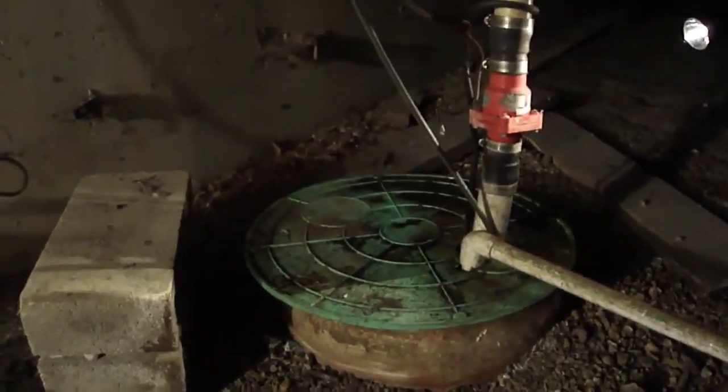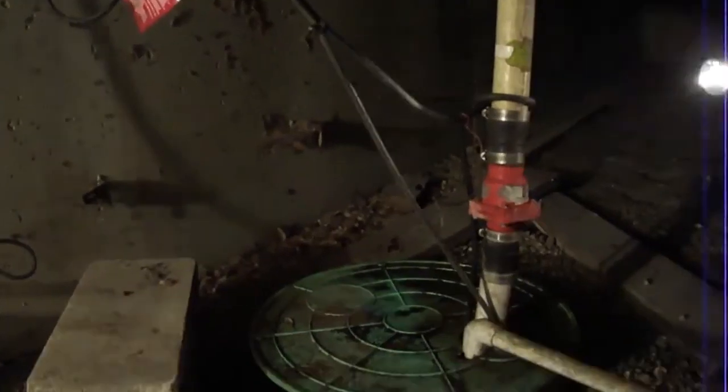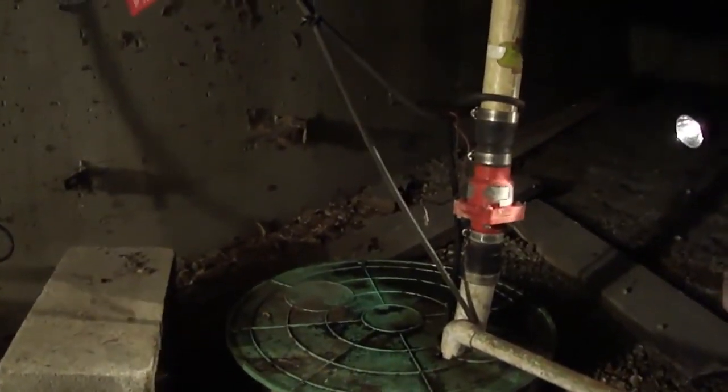It's just cast iron right through the side there. What's that? That's your septic — or, well, sewer.